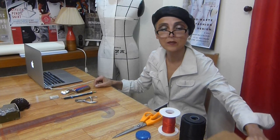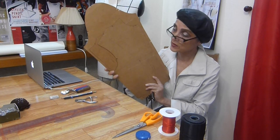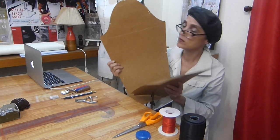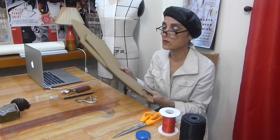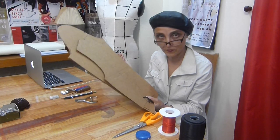For constructing the body block, which you will do at the end of the exercise, you will need thicker paper or cardboard. For example, this is what is called a basic body block — front and back — and also a basic sleeve block. You can see it's made of hard paper, so it's useful for creating a lot of designs.